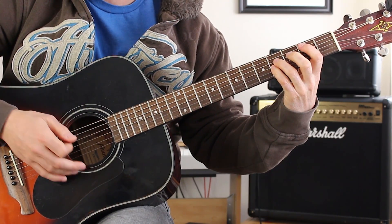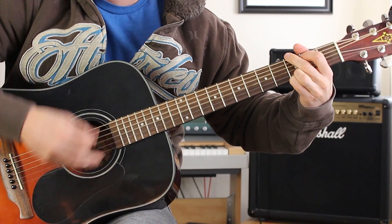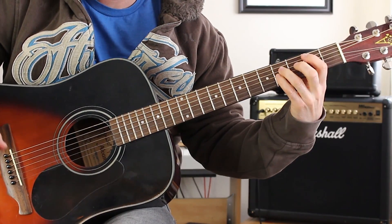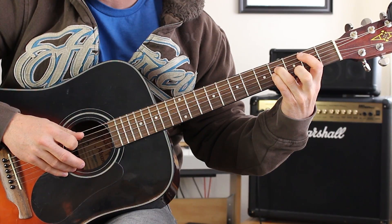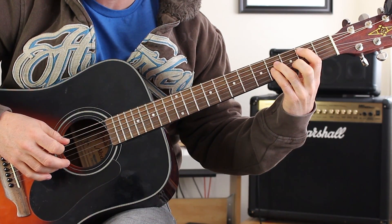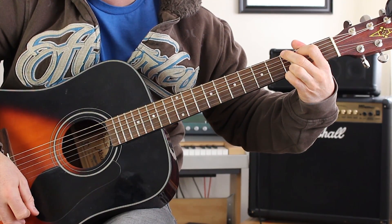Now we go into the chorus of the song, and the chorus goes like this. What I was doing there was making a B power chord — three strings: your A, D, and G — on the second fret on the A string. We've got our ring finger on the fourth fret D string, pinky on fourth fret G string. Then we go to a G — just those two chords.